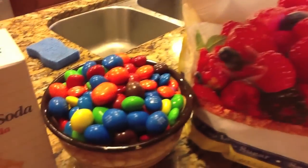For this recipe you'll need sugar, M&M's, baking soda, two eggs, vanilla extract, butter, and brown sugar.